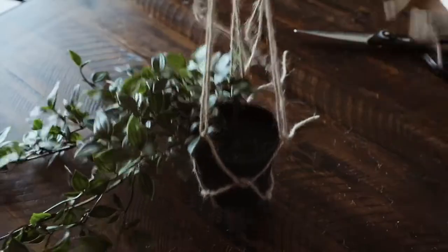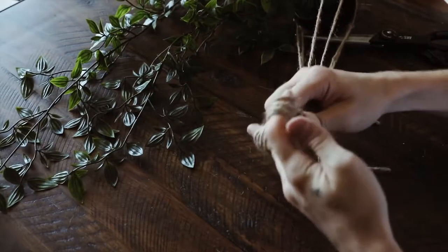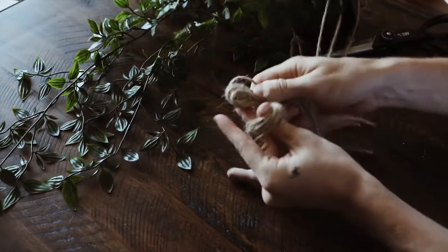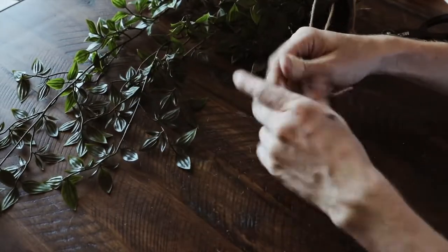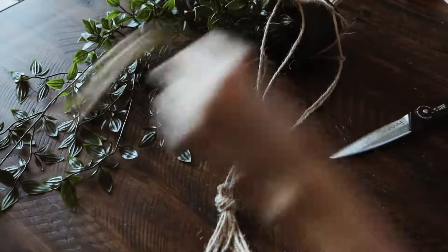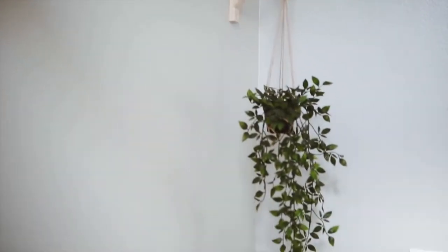It looked absolutely incredible, so nice. I then created a nice large loop on the very top because I knew I wanted it to fit over the top of the shelf bracket without having to attach any form of hook or anything. So I cut off that excess, slipped it on the shelf bracket, and you have your brand new shelf hanging pot that looks insane.